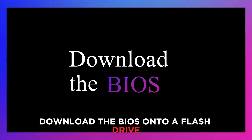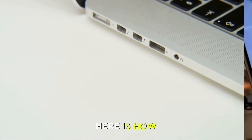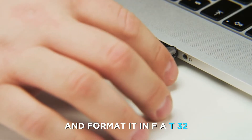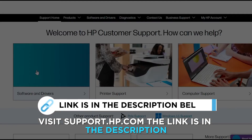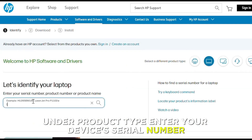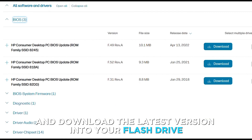Download the BIOS onto a flash drive. If the BIOS recovery doesn't work, download the BIOS onto a flash drive. Here's how: insert a flash drive into another Windows computer and format it in FAT32. Visit support.hp.com — the link is in the description. Click Software and Drivers and select Laptop under Product Type. Enter your device's serial number, then choose BIOS. Select and download the latest version into your flash drive.